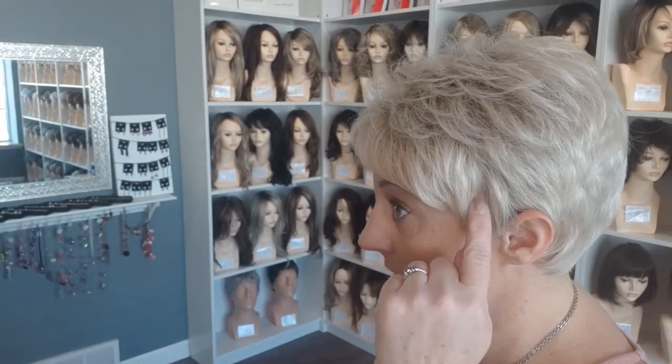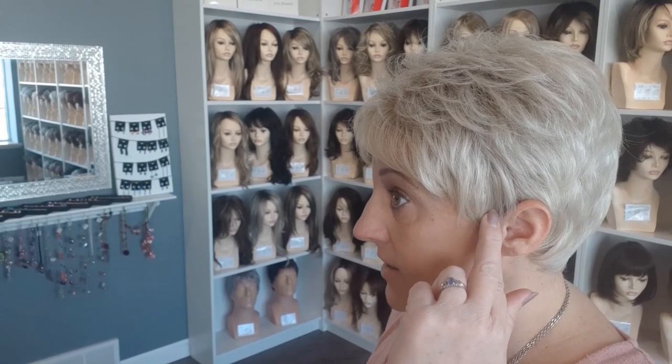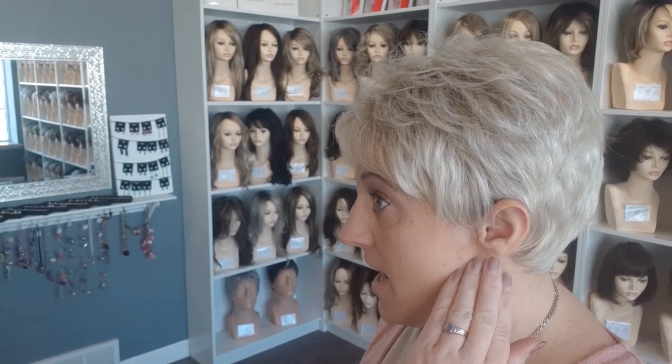I can move it to the side and kind of split the bangs a little bit and swoop it just a little bit. Some women wear it real flat — I don't particularly care for it that way, but you can have it real flat. So I'm going to fluff it back up and show you all the angles. This is a very short style and it does not have a lot of ear coverage.